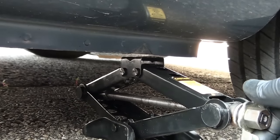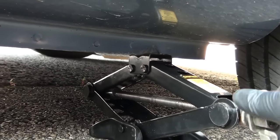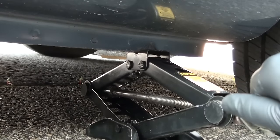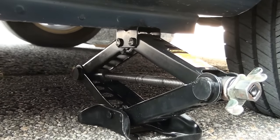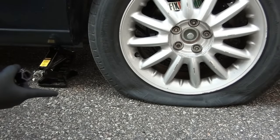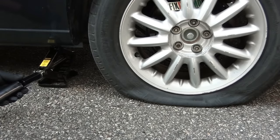I'm gonna lift it just a bit till it gets into position. There you go. Now we're gonna lift the car all the way up to be able to remove the tire, so we're gonna continue lifting the car with our jack.